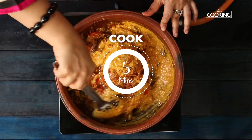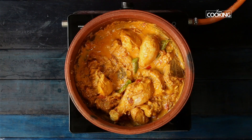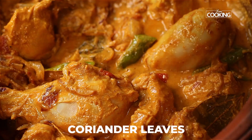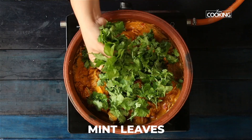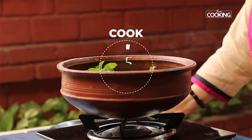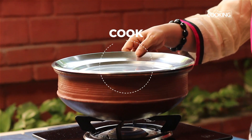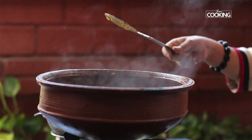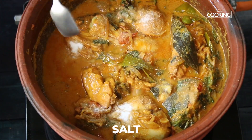I haven't added any water at this point. After about 5 minutes, when the chicken is no longer pink, add a handful of fresh coriander leaves and a handful of fresh mint leaves. Close and cook for about 15 minutes on low flame, then check for seasoning and season with salt.